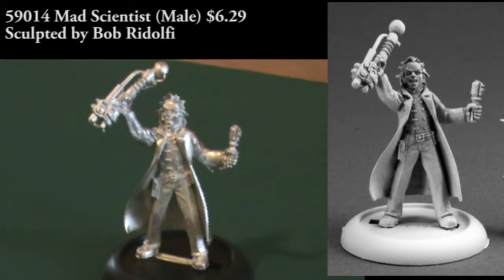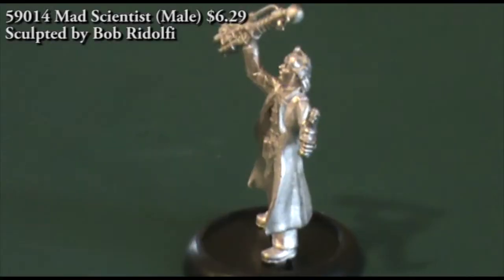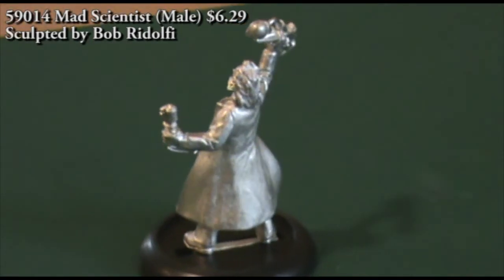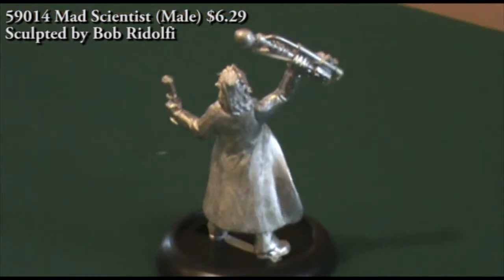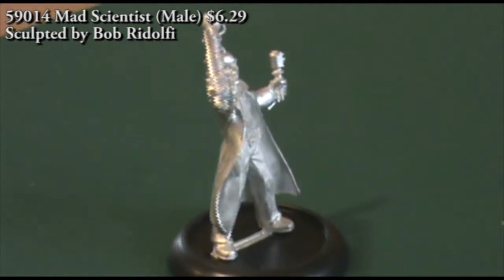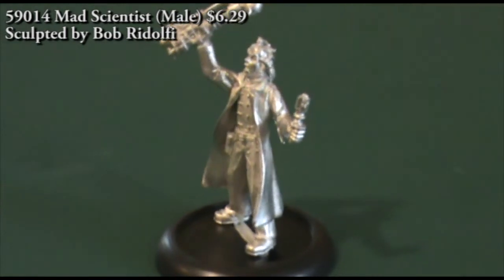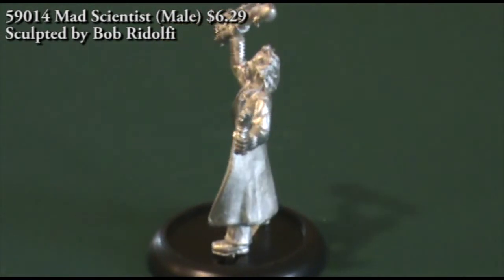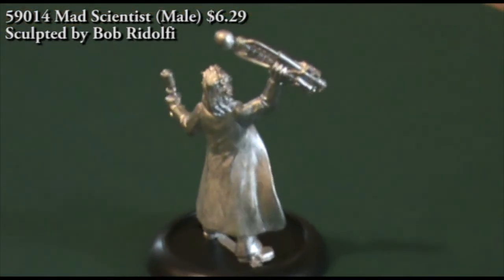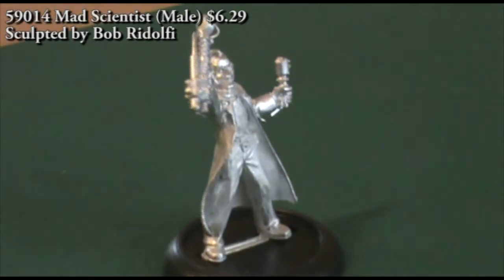Next up we have a male mad scientist from the Savage Worlds line. This is a single piece figure carrying two devices, one in each hand. In his left hand he has a smaller device about the size of a dagger, and in his right hand he's got a larger device ending in an orb — some kind of electrical weapon. The head and face really stands out: he has a wild-eyed, crazy scientist look with his hair all disheveled and mussed up.